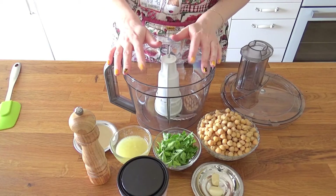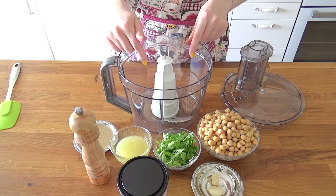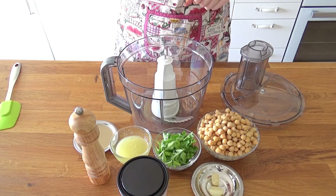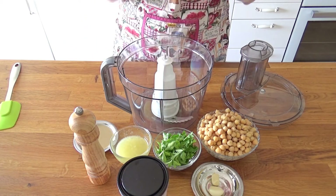I'm gonna make hummus in the food processor with the blade attachment. I'm gonna add pretty much every single ingredient you just saw, minus the extra virgin olive oil. So chickpeas, parsley, garlic, lemon juice, tahini, and salt and pepper will go in here.